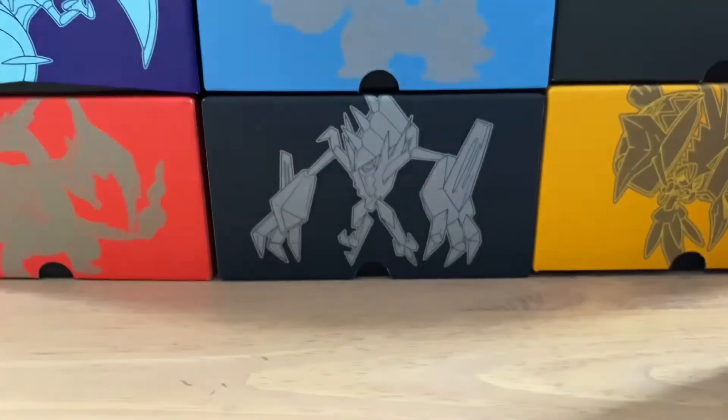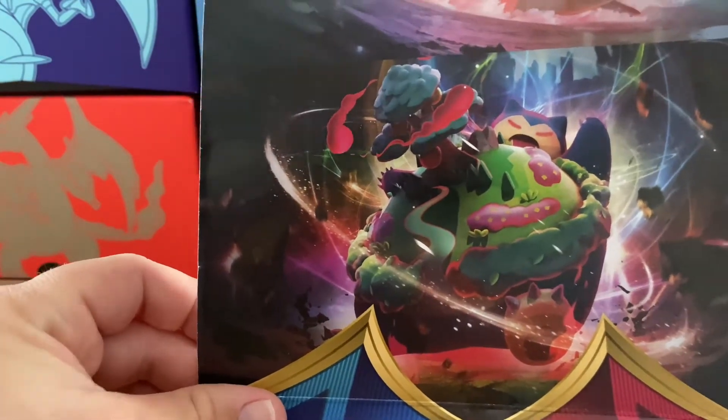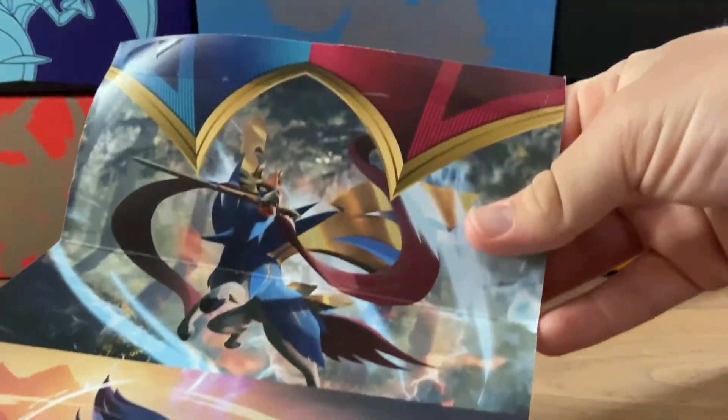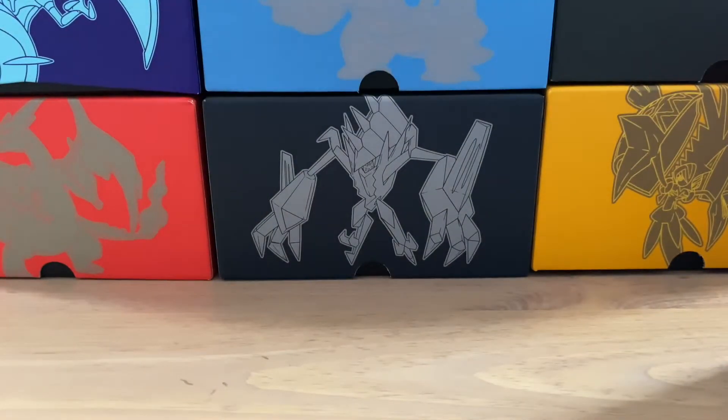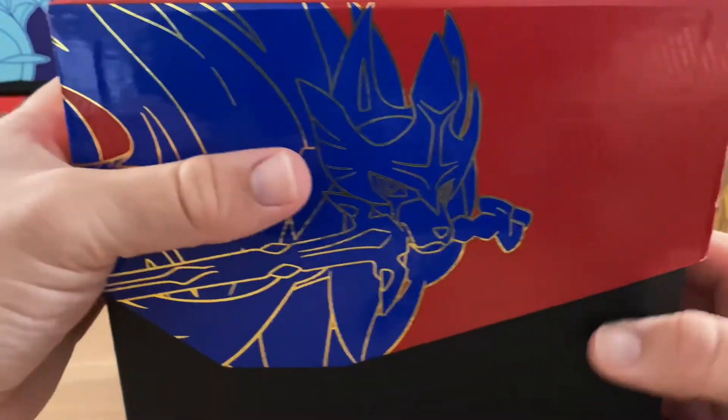Yes, I can't wait. Also, to show you guys, inside of this actual wrapper there is a design here. These must be the pack arts, I'm assuming. That's Snorlax - oh my goodness. Lapras, and then of course the cover boys for Sword and Shield. So I'm excited to get this open right now. Let's open this box finally, shall we? Pull that right up top.